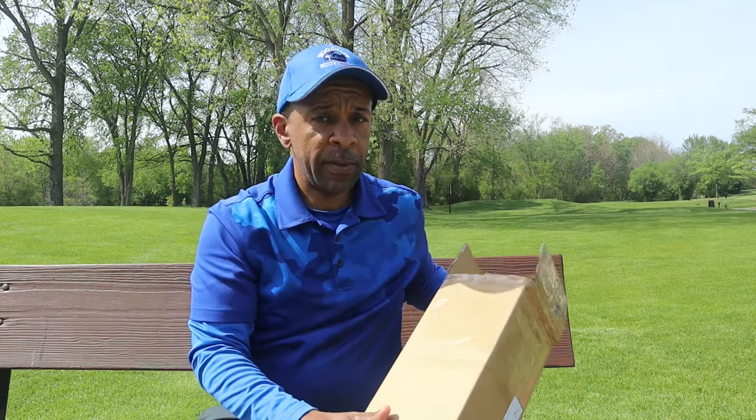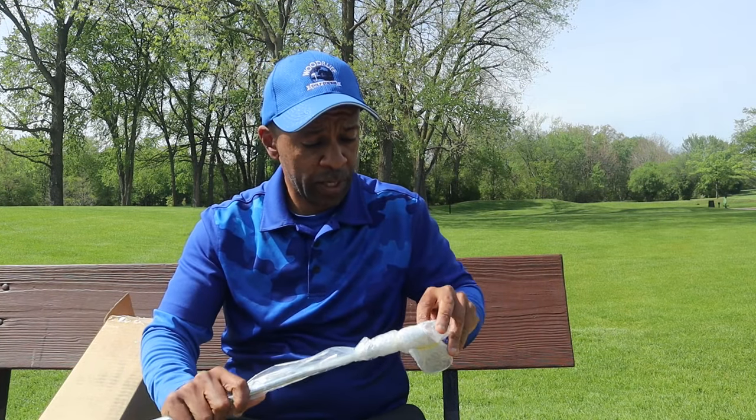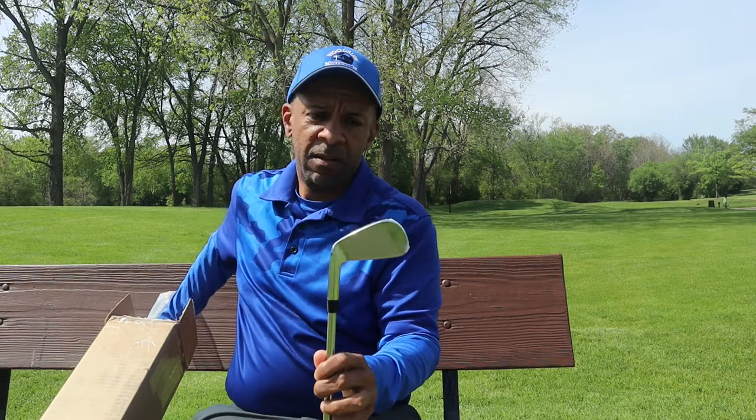I'm always trying to give you ideas where you can save money on this game that we love. So this company, Birdie Golf — I purchased these clubs and they just arrived. So I'm pretty excited about it. Found them online. Once I saw these sets, I could not believe it. Look at that.